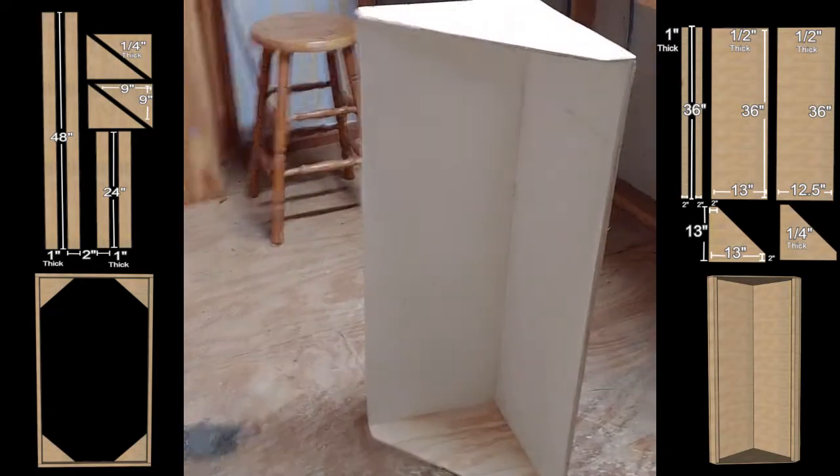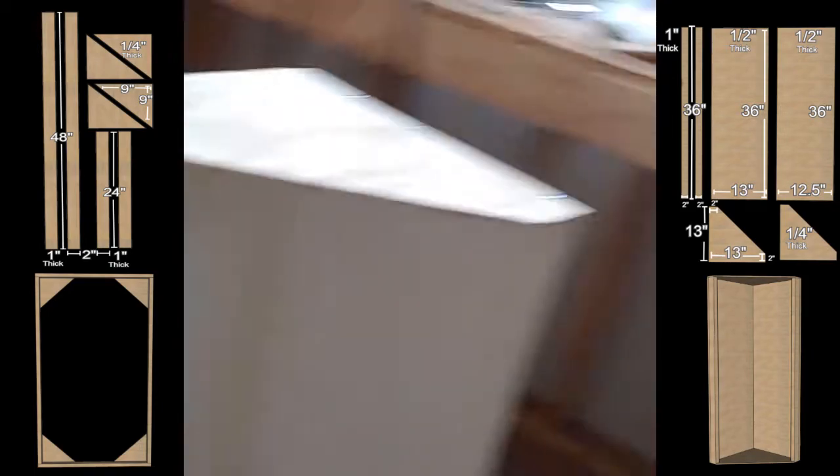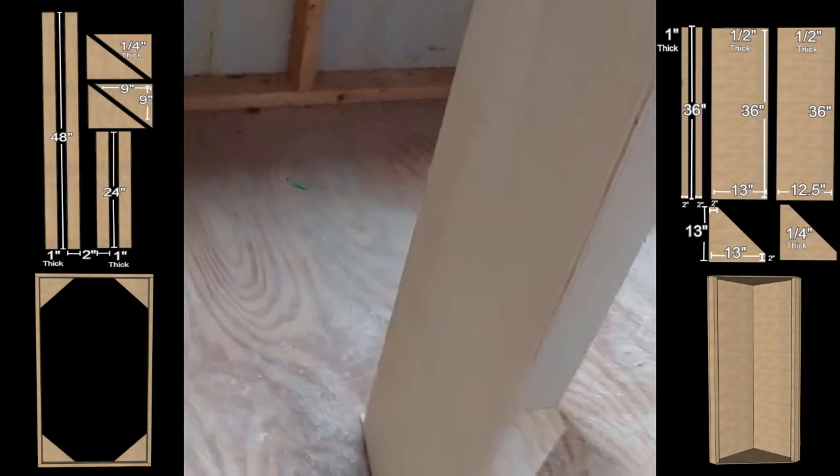All right, so we got our bass trap prototype — there was a little bit of finagling that had to happen with it, but overall I'm pretty happy with it.